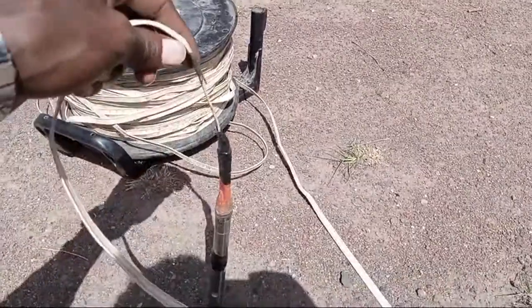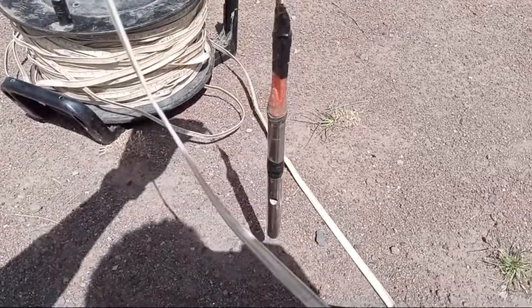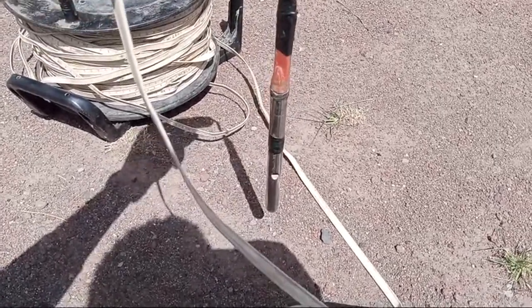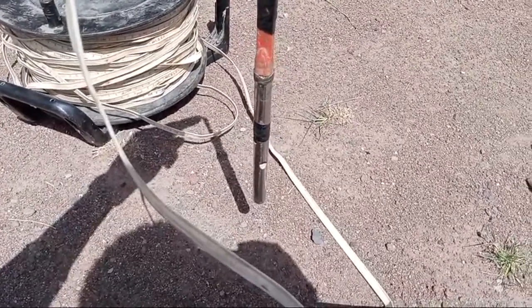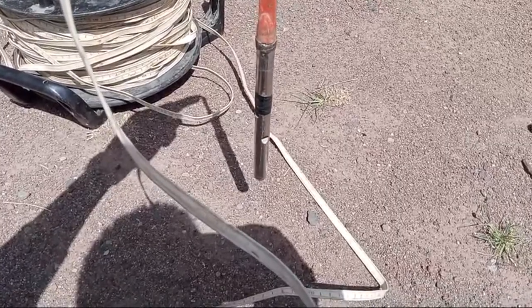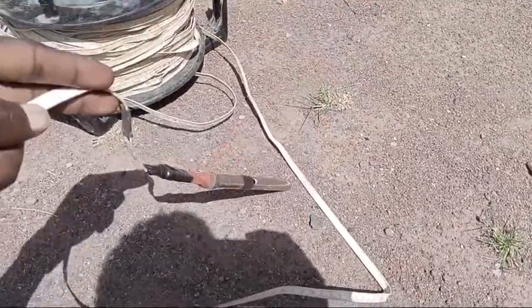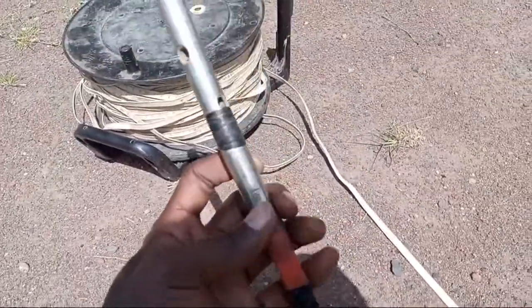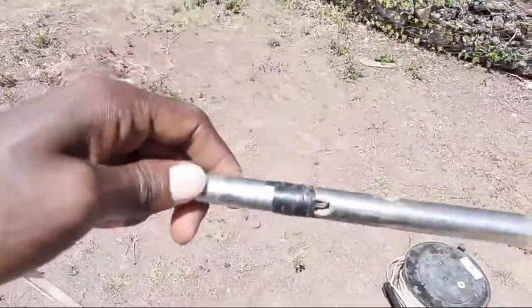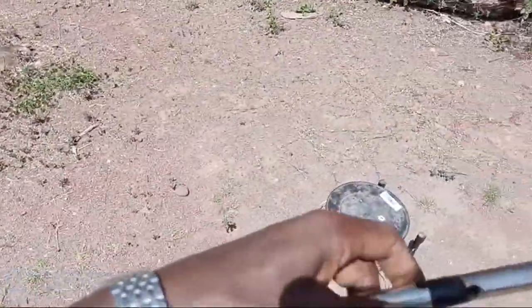Once the Deep Meter electrode touches the level of water — let's say, suppose that it is a borehole or a water-contained reservoir — it indicates how much the level of the water is, or where exactly the water is located. In order to check out that level of water, such an instrument is very important. This is the electrode at the point of the level switch, the so-called Deep Meter.